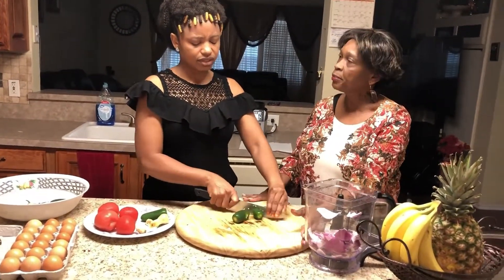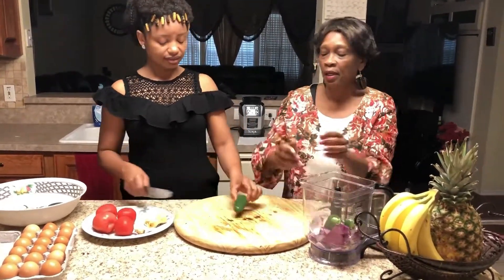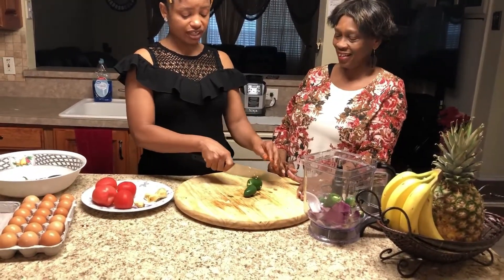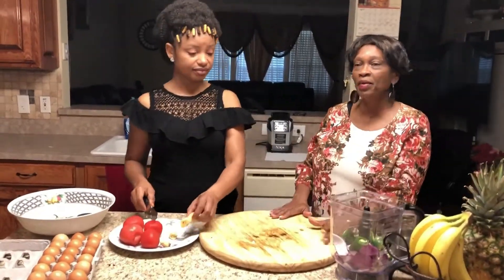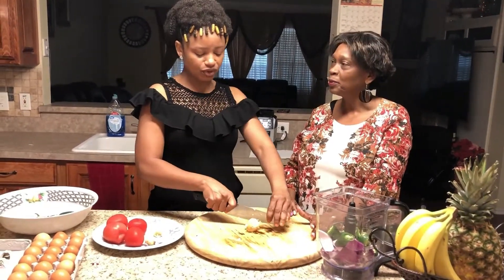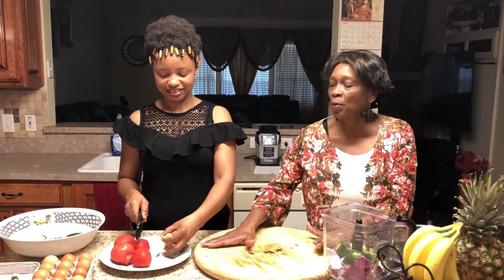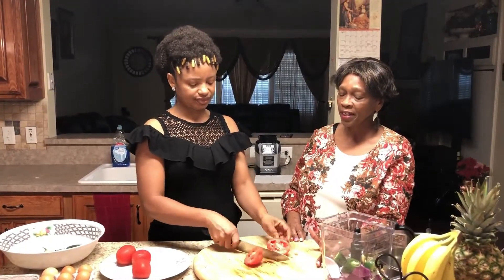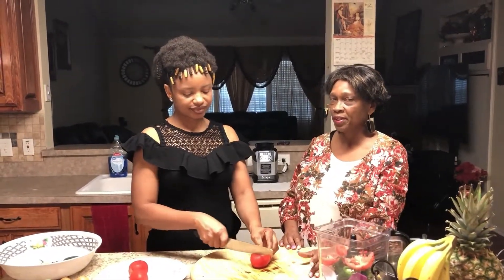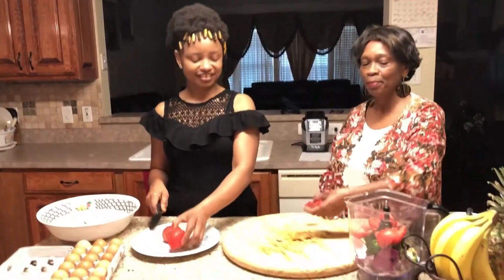Make sure you use a cutting board — you want to be safe when you're in the kitchen. I try to do it without sometimes and I cut my hands. I'm always cutting my hands, and I'm crying with the onion! My eyes used to water but nowadays they don't — maybe I've cooked too long. Make sure whatever you're doing, you do it in a safe way. Sometimes we try to rush things and we end up hurting ourselves. Let's use a cutting board.